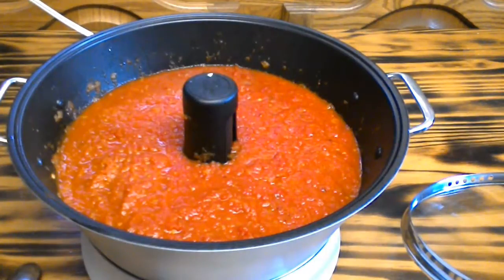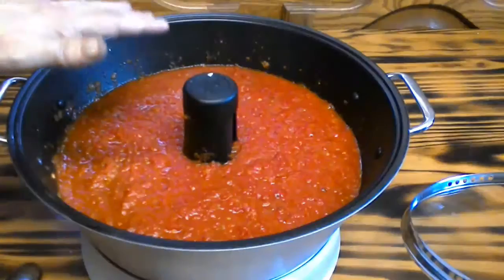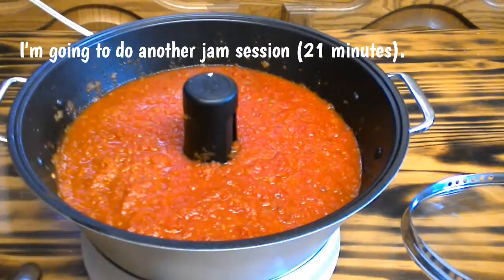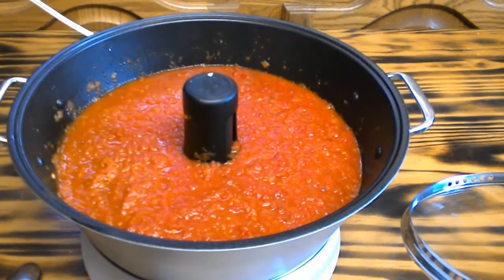My pizza dough is ready. I'm going to let the sauce cool down a little bit, and I think I'm going to cook it through half of a jelly session just to thicken it up a tad more.